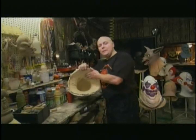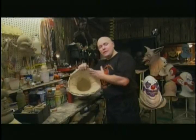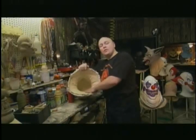In this step, we are going to demold a latex mask out of the mold. This has been drying for 24 hours. There is a perfectly good latex mask.